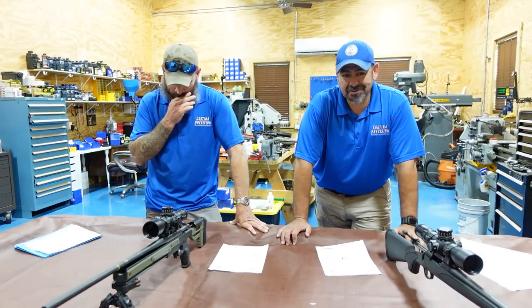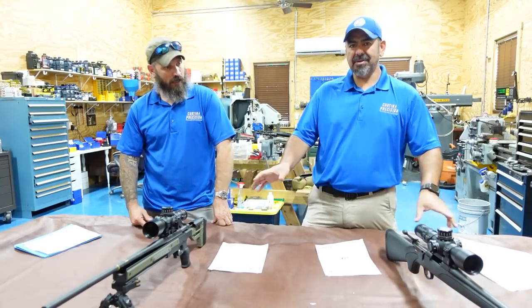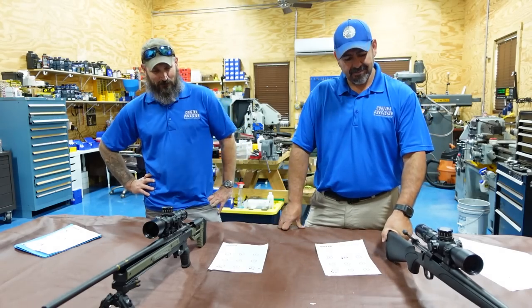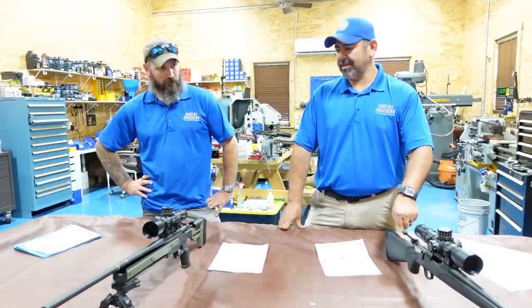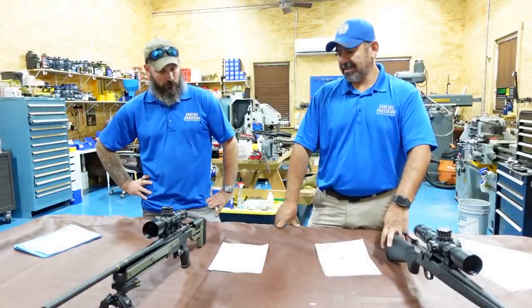Full disclosure — I thought we should pillar bed both stocks and make that the next upgrade. What a nightmare. Bedding these plastic stocks is just not worth it. The amount of work you put into the stock is worth more than the stock itself. Just don't waste your time — just get your chassis. This Oryx is a very good one.